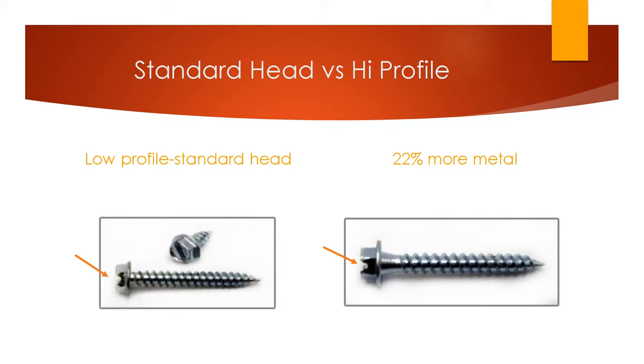This is an image of the standard head versus the high profile head that we put on our screws. The standard head is standard throughout all normal sheet metal screws you'll find at your local Home Depot. The high profile heads have 22% more metal in them. They're designed to be more stable in the hex chucks the guys use, staying better inside the drills, and the magnet can really attach itself to that high profile head.